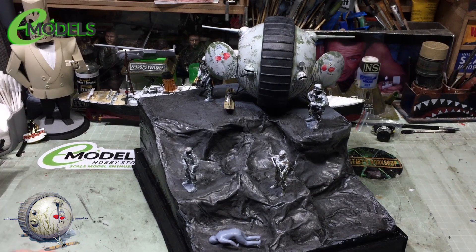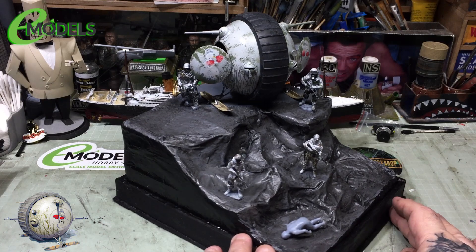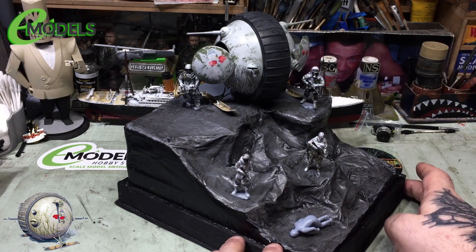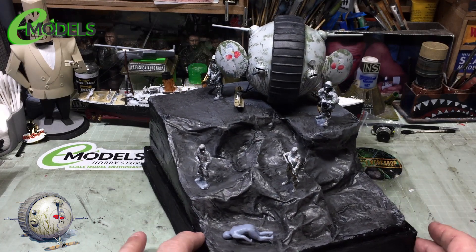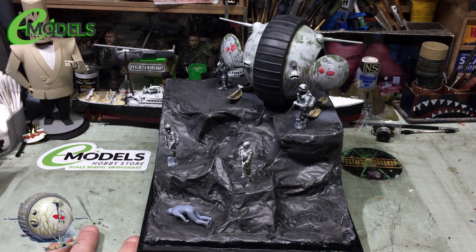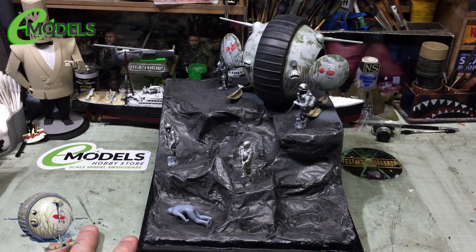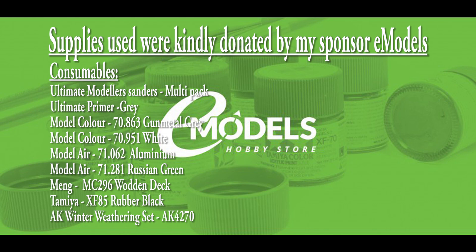Hopefully you're beginning to enjoy what I'm trying to do with this dio, and beginning to see what I can see. In the meantime, pop over and see the fellas at E-Models, have a looky-loo in the shop and see whether there's anything you fancy, and until the next episode I'll see you later — bye-bye for now.